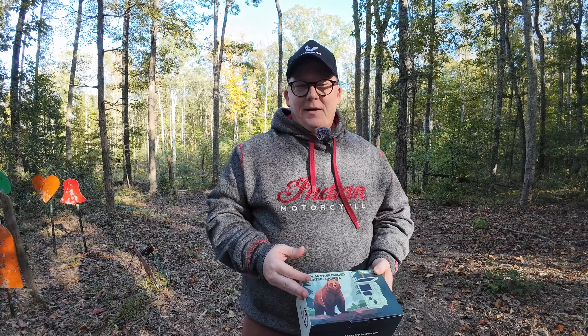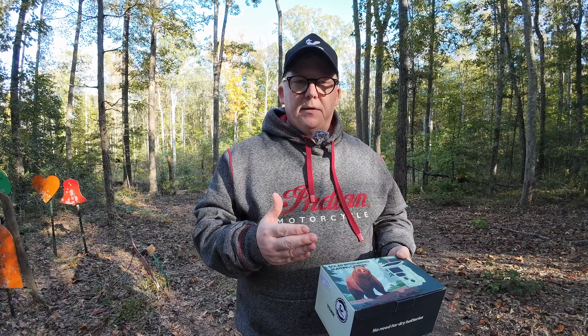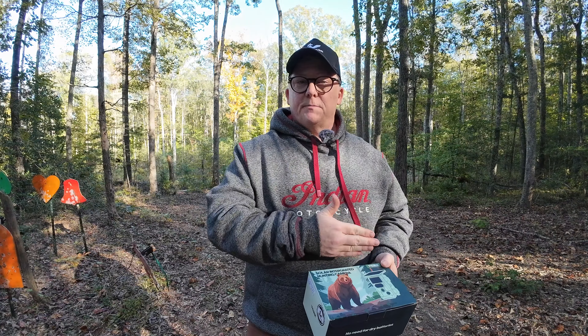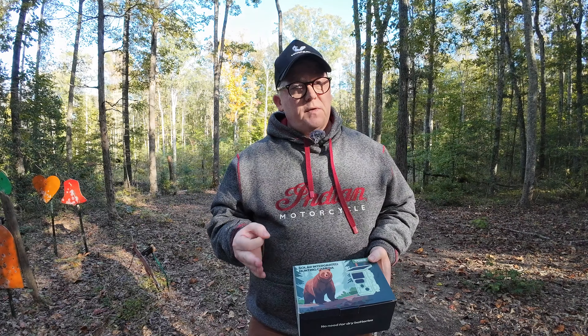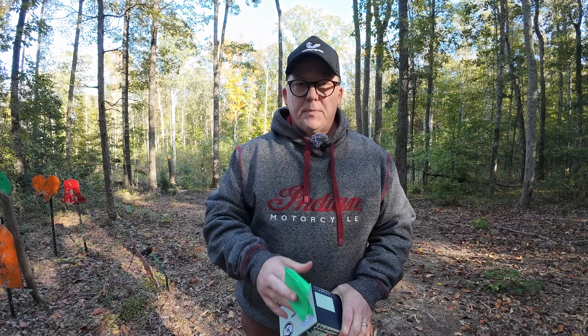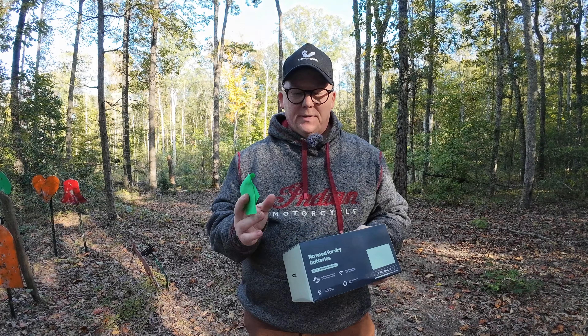Those of you who have watched my comments and those of you who run your own trail cams know a few of the challenges. One: there are hundreds of different brands of cameras out there, and knowing which brand and model to pick can be really daunting when you're first getting into this. Two: the other big challenge is batteries. It takes so many batteries, especially if you shoot video rather than photos. And that brings me to the review of this camera we received from Vupik — their solar-powered model, the TC-22.